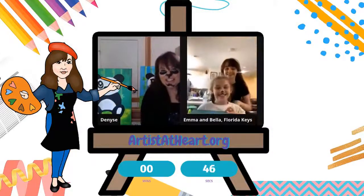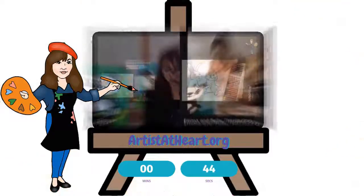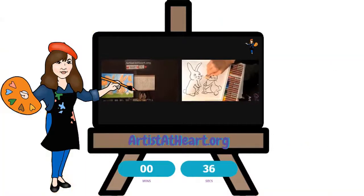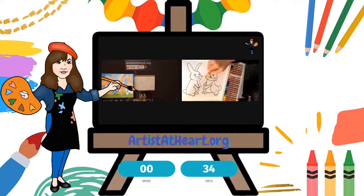Oh, that's so cute. I love his little hat. You could be painting your bunny. So this is a pretty spring bunny, and I think that nice, lighter, softer colors look really nice for spring pastel.